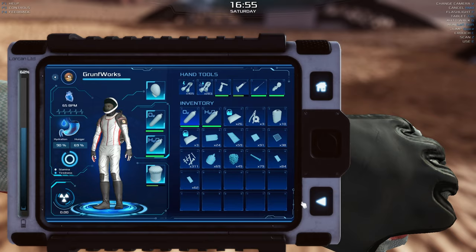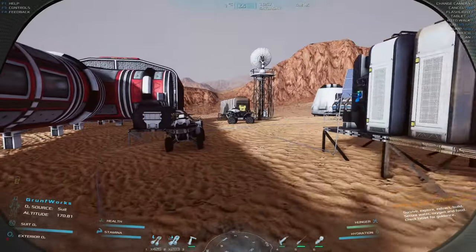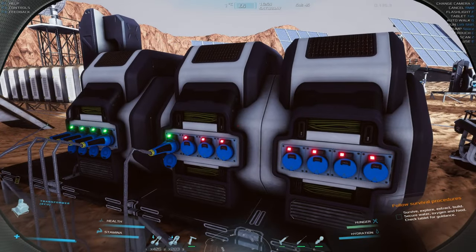Quick review of the situation: it's been a while since I posted the last video about Occupy Mars, so I figured might as well go in and do some cleaning up.